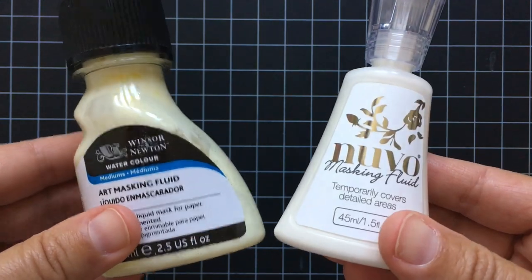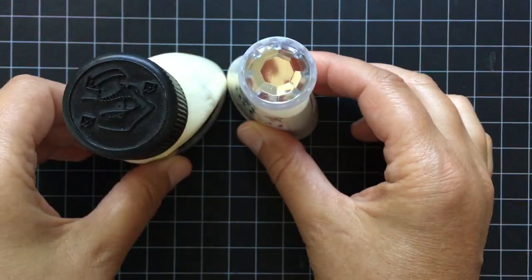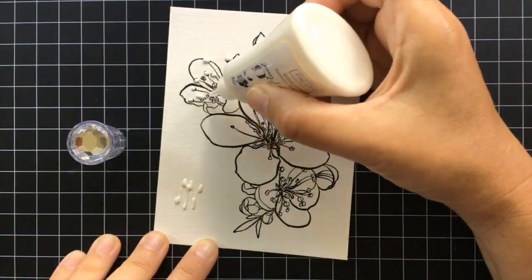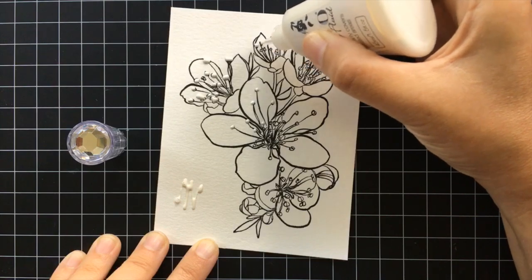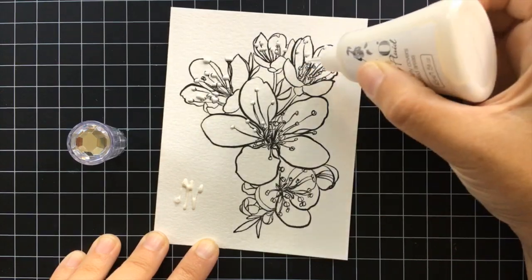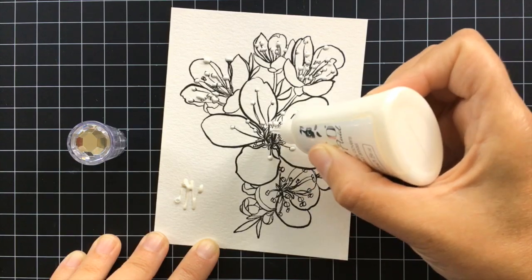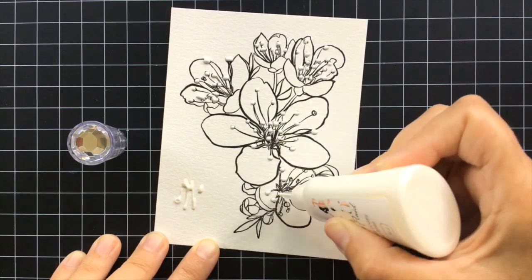So there's the two masking fluids and today I'm just going to be using that new one — I think you call it Nouveau. I've really sped this up for you so you don't have to wait and watch boring bits. Basically all you do is cover up the parts that you want to keep clean.